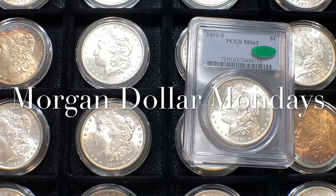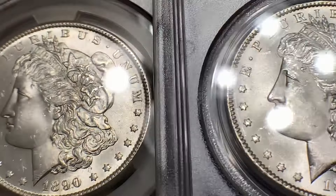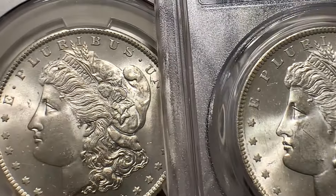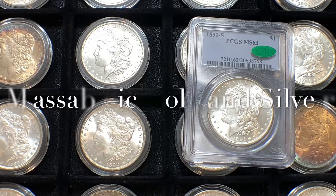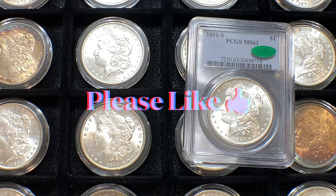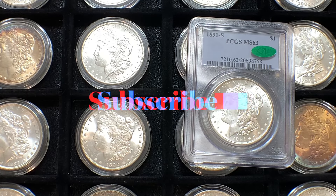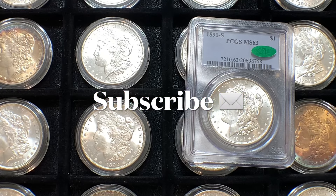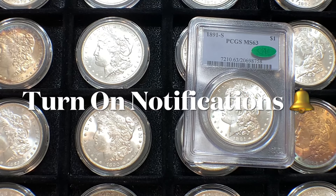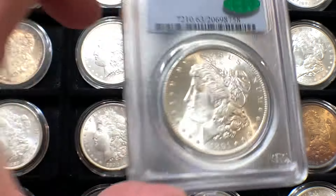Welcome back everyone for another edition of Morgan Dollar Mondays with Masabeza Gold and Silver. Today we're going to be looking at a new purchase that I made — it arrived over the weekend, a nice 1890 San Francisco Morgan Silver Dollar. I am Dean with Masabeza Gold and Silver, and I hope you consider liking and subscribing. For those of you who keep coming back each week, I truly appreciate you.